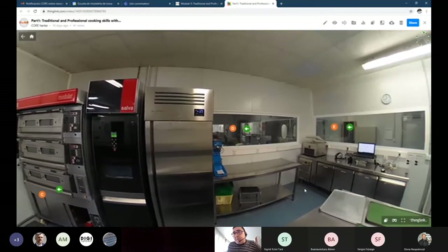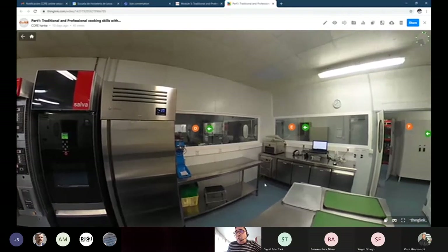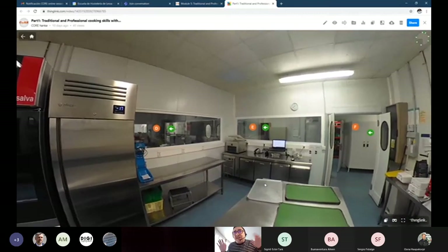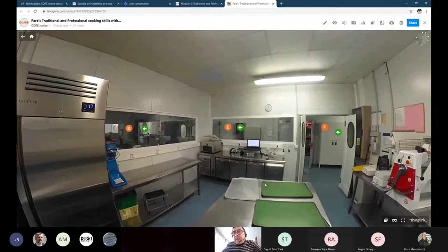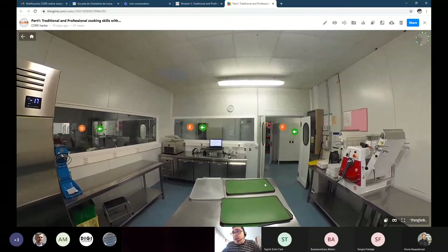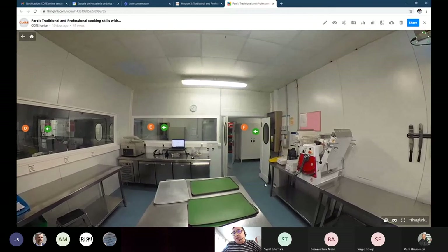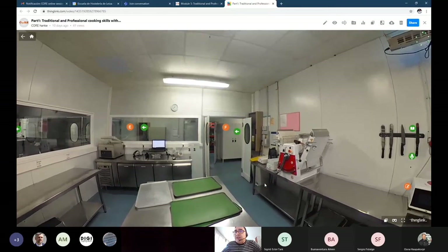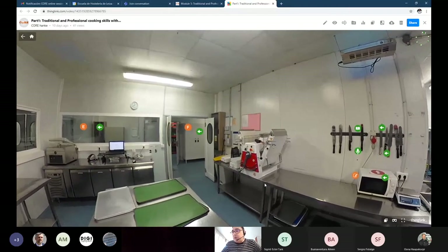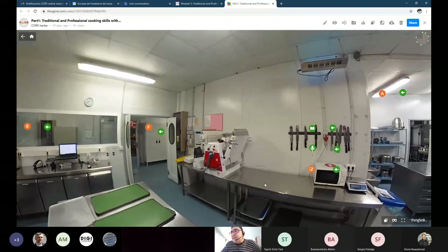The school year starts in September. When we take the Christmas holidays we send the school knives to a company to sharpen them. When students come back in January, they are more confident with knives and it's very typical to have the worst accidents at that period because they've lost a bit of respect for knives. It's really important to follow the safety measures.